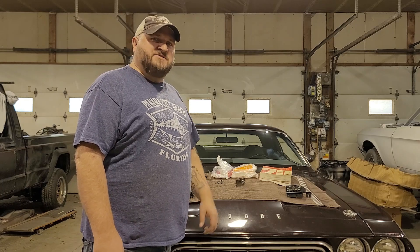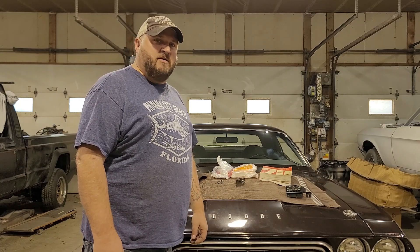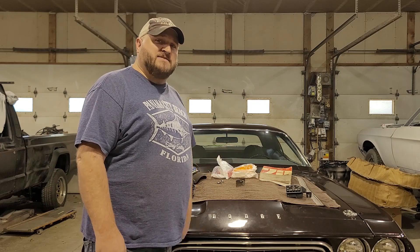Travis with Fat Daddies here. I just got back from the Mopar Nationals in Carlisle, Pennsylvania and I want to show you guys my loot.